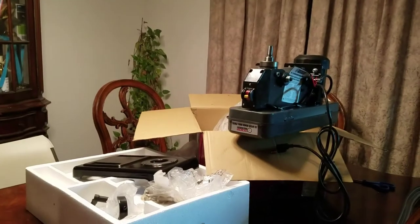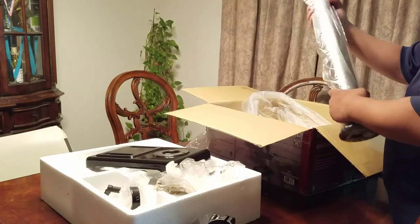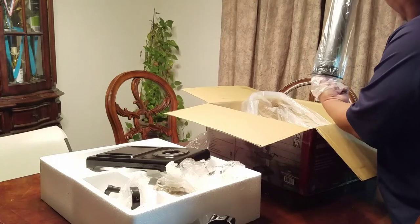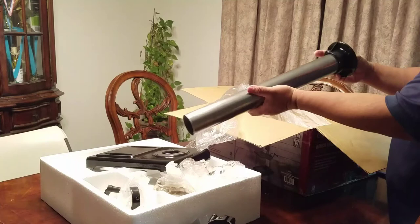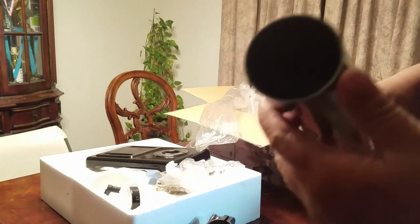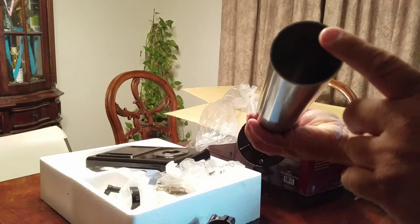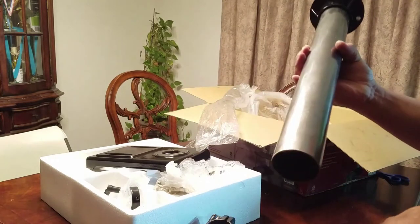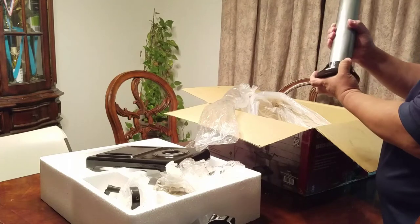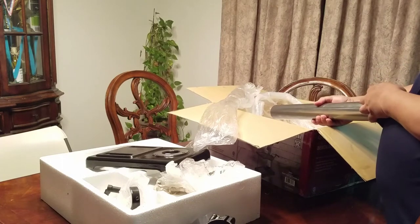Let's go check out the other components. This is the stand where you mount it. Let's check out the condition of it. The steel here is pretty cheap — the thickness of it, I think it's either 3/16ths or 1/8 of an inch. The base here has been pressed in, so it ain't going to go anywhere. Yep, it's pressed in solid.